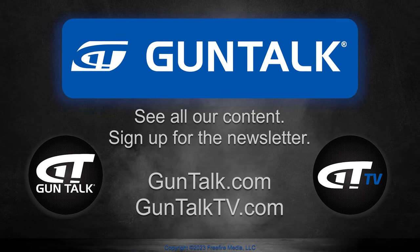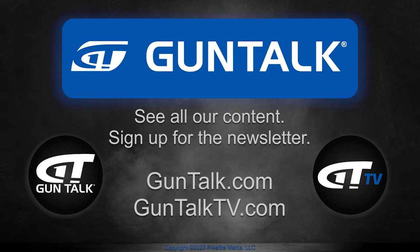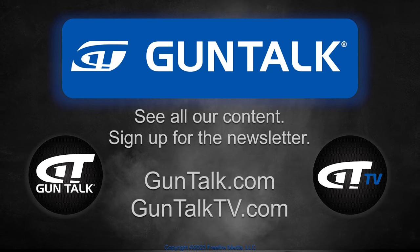To see all of Gun Talk's content, go to guntalk.com, guntalktv.com, or sign up for the Gun Talk newsletter.